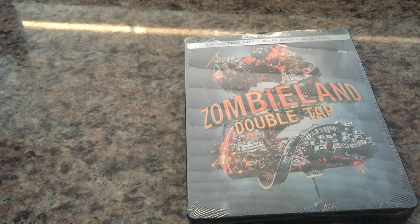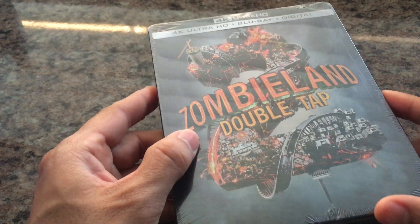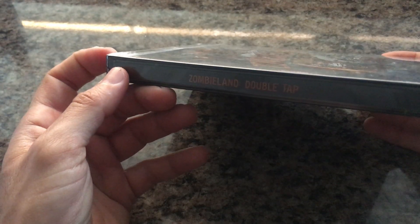Hello everyone, it's Steelbook Steve. I'm going to do a book review and unboxing of my latest Steelbook acquisition. This one here is coming to us from Best Buy — it's Zombieland Double Tap, part two of the Zombieland series.